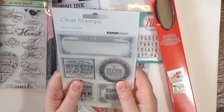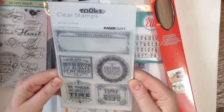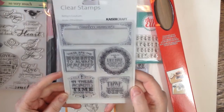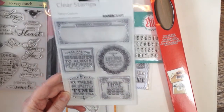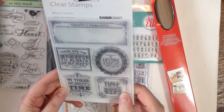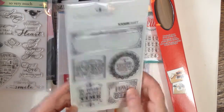Then this one by Betsy's Couture, Kaisercraft. I think this was on sale. It's just sort of vintage looking. I really like the fonts and my favorite art style is Art Nouveau and it looks very much like that. So that's pretty cute.